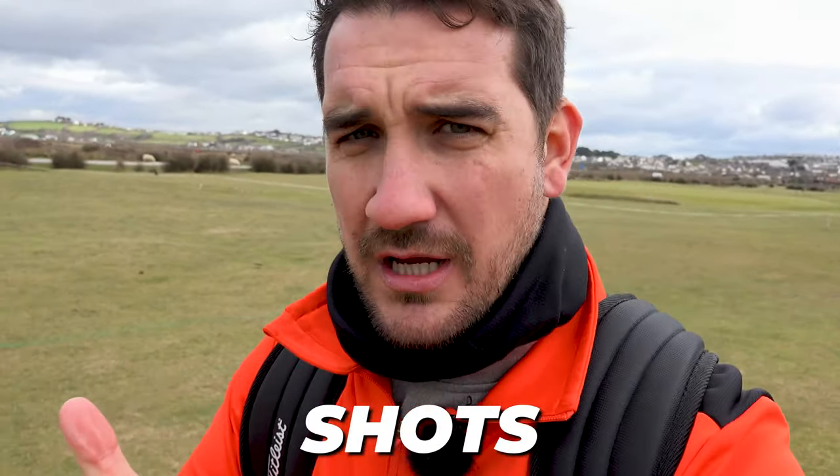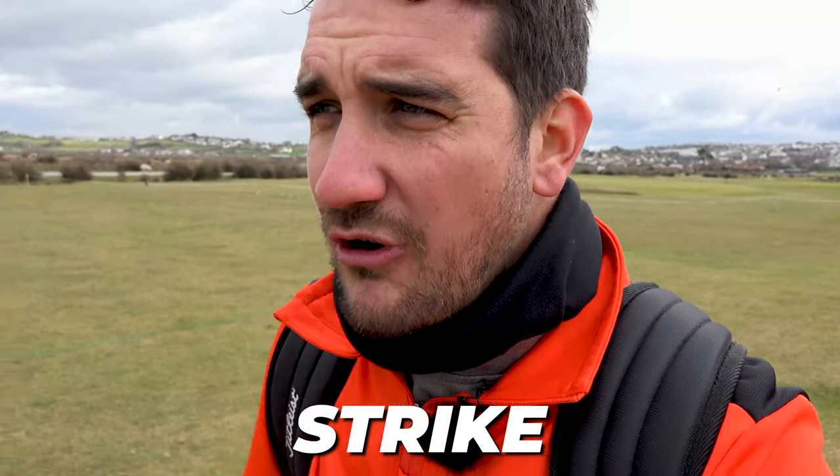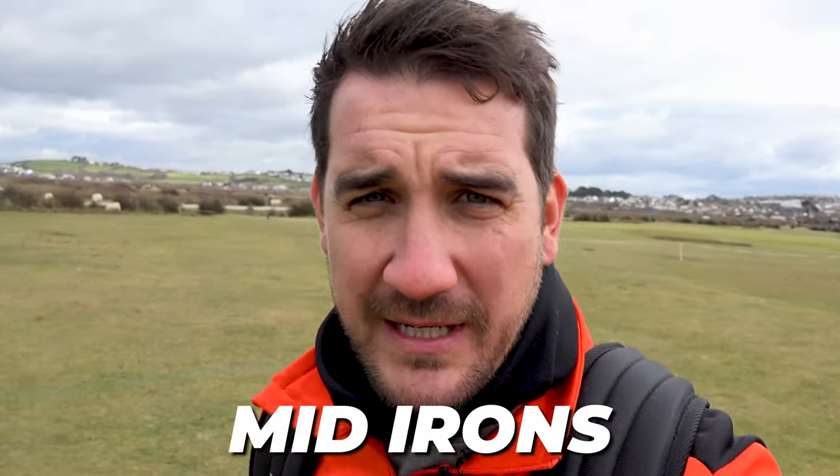Welcome to the channel. Thanks very much for joining me down here at Carters Golf. I am at Royal North Devon Golf Club, and today's video is all about course tutorial. I'm going to be talking you through in depth some really important shots that you need to know. Stay tuned for driver tee shots, wedges around the green, three wood off the tee, and how to strike your wedges and your mid-irons from the fairway. This video is going to be packed full of information - enjoy.